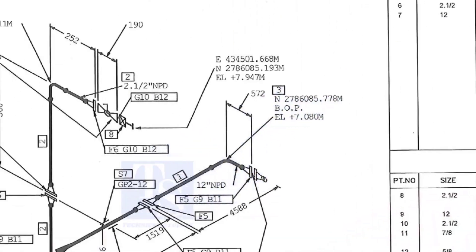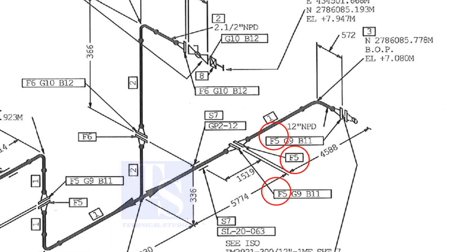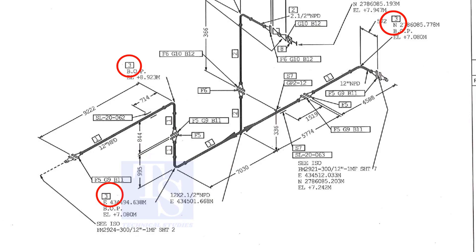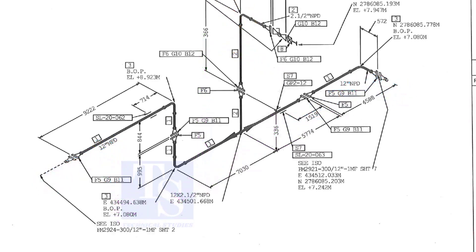Let us check in the drawing where these part numbers are located. The first part is F5 — F5 means flange five. Check in the drawing how many F5 flanges there are and where their locations are. The link for this drawing is given in the description; you can download it for free. Item number one is the 12-inch pipe — NPD means nominal pipe diameter. Part number three is the 12-inch long radius elbow. As per the drawing, a weldolet or a sockolet comes here, but in the part list the item is not shown. It happens sometimes — that is why it is very important to read every note in a drawing before starting the fabrication.